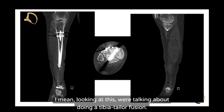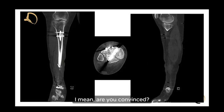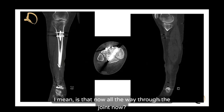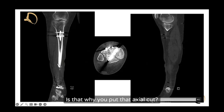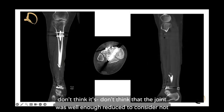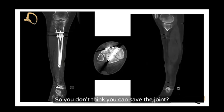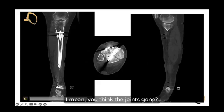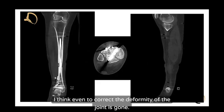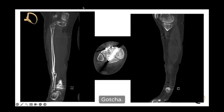We were discussing doing a tibiotalar fusion. How would you approach a tibiotalar fusion in this case? The joint was not well enough reduced to consider saving it — I think the joint's gone. Even to correct the deformity, the joint is gone. I don't think you can get fixation distal enough to save it. If the joint were salvageable, you could fix this with a frame, but if it's not, fusion is the option.